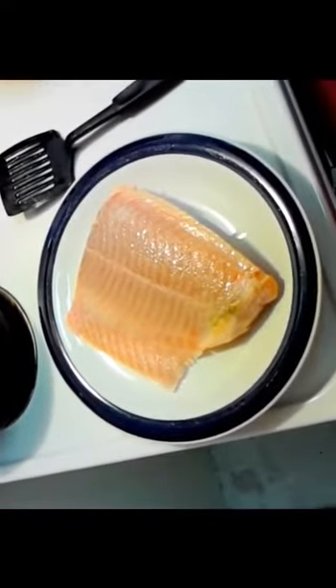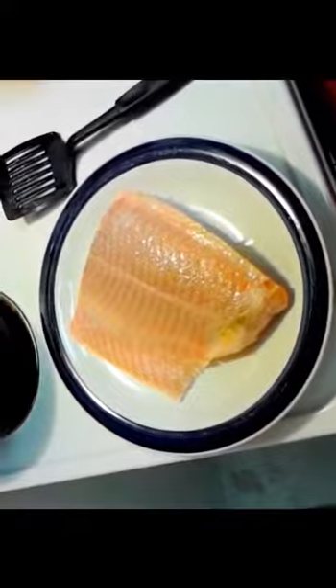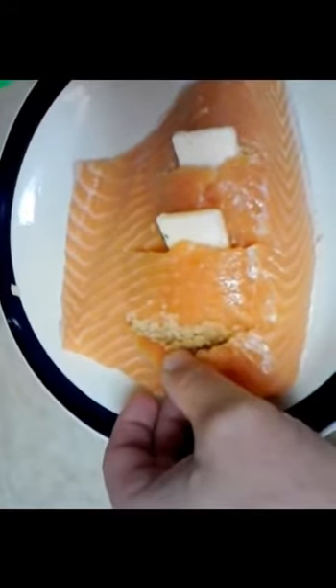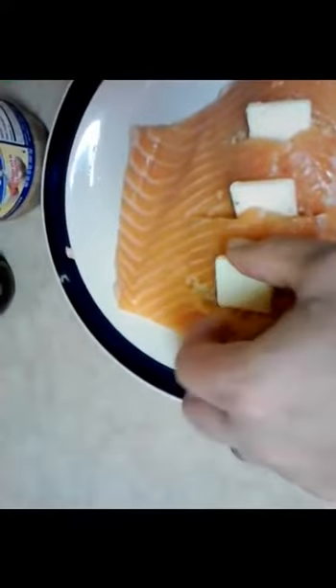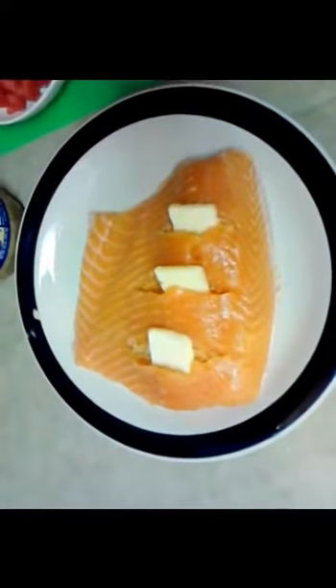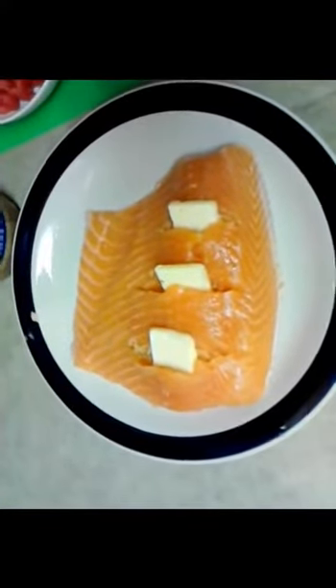Now back to the counter with the salmon. We're going to slice it open and stuff it with garlic. All you do is take your knife and go diagonally — I made three slits at 45 degrees across here. I just filled each pocket with about a clove's worth of butter. You don't want to cut all the way through; you want to keep this as a whole piece. After the garlic's in there, you just put that little sliver of butter right in the pocket.